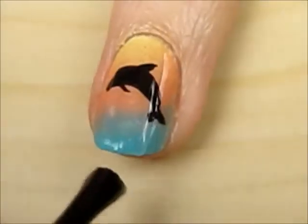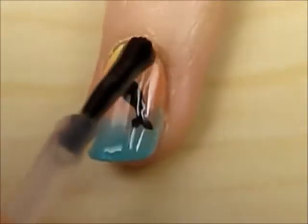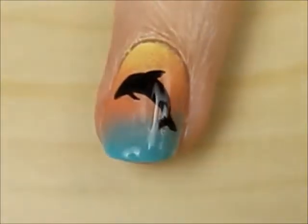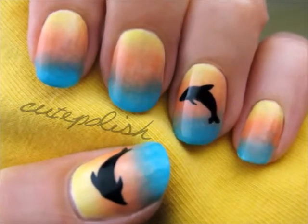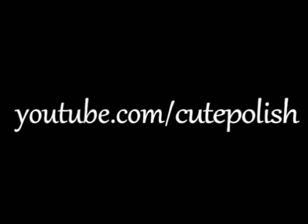Finish off with a fast-drying top coat to seal in your design and add a beautiful shine. And that's it. I really hope you enjoyed learning how to create this beautiful summer design. Take care and I'll see you next time!